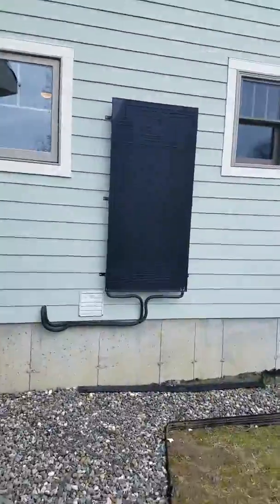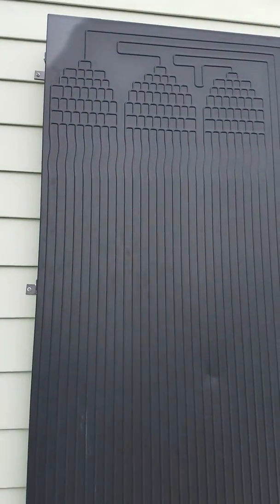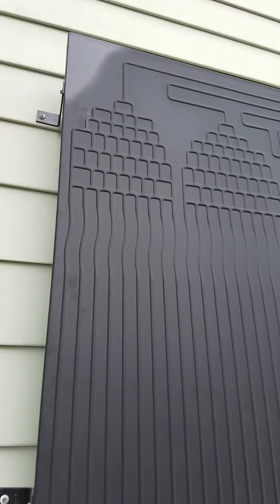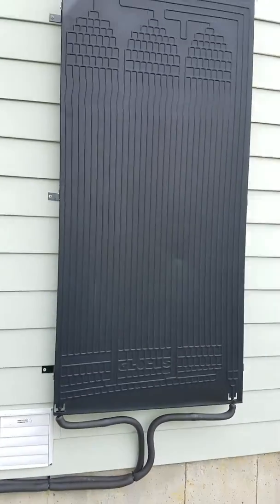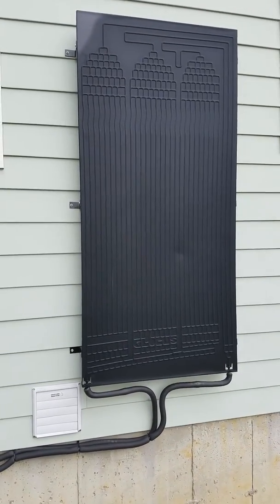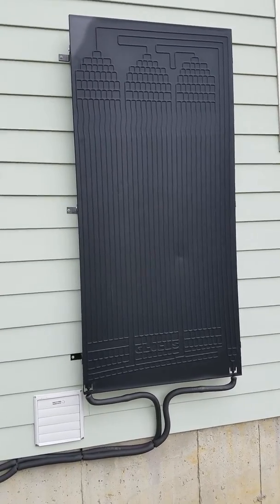So I'm going to show you the outdoor refrigerant panel. It's currently running — it starts to frost up a little bit, so you might be able to see the top corner there. It's kind of an interesting setup though. Instead of using a heat pump water heater, a traditional one where it absorbs the heat from your basement, this is absorbing heat from the outside so you're not getting a freezing cold basement in the wintertime.